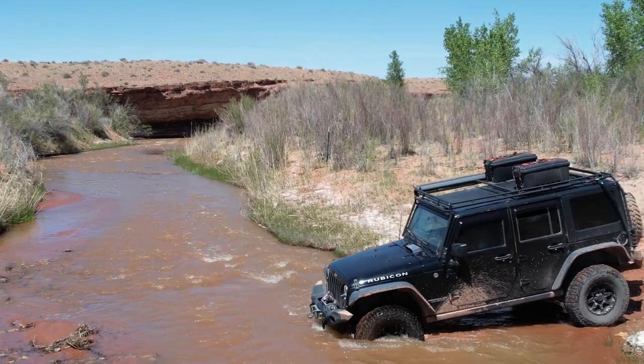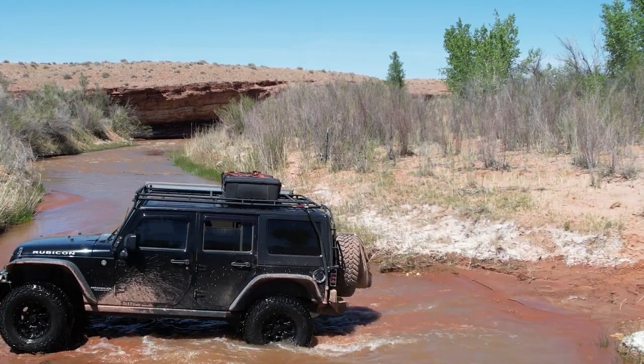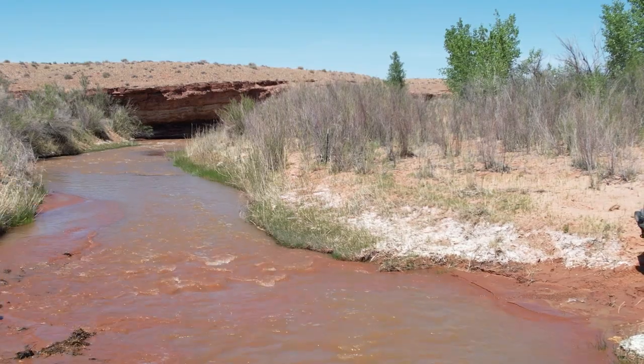For tire choice, I'm going again with the Falcon Wild Peak AT3Ws for two main reasons. First of all, I've been running them for 18 months on the Jeep and I absolutely love them — they're super capable, have great traction, and they've held up to a ton of abuse. The second reason is that they're one of the few tires you can get in a 255-80 R17 configuration, which is essentially a 33-inch tire — a tall skinny.